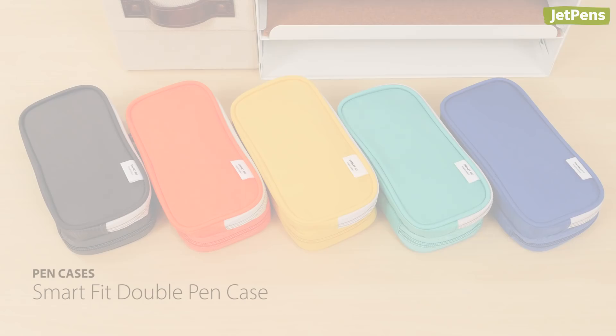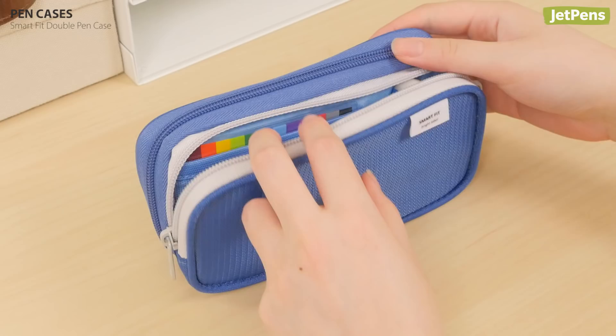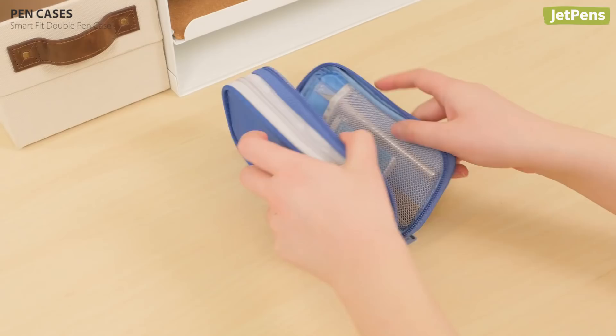The Smart Fit Double Pen Case has plenty of pockets in its two compartments. The side with straps opens flat so your supplies are clearly visible and easy to grab.